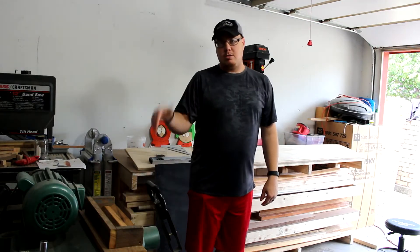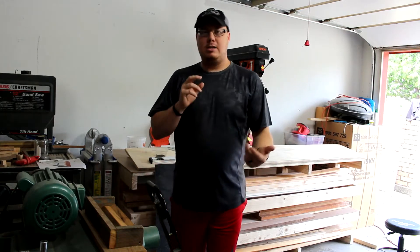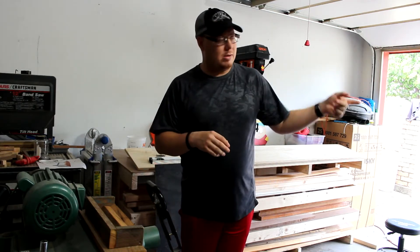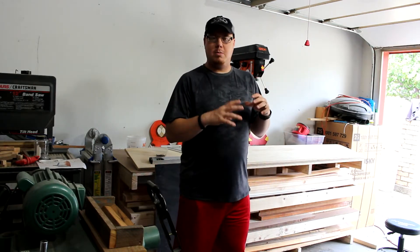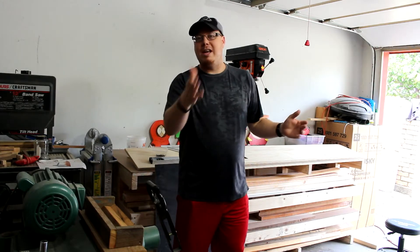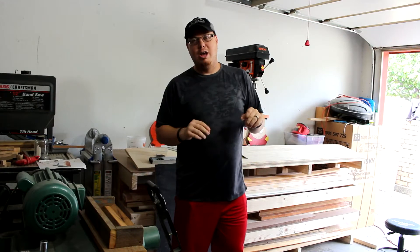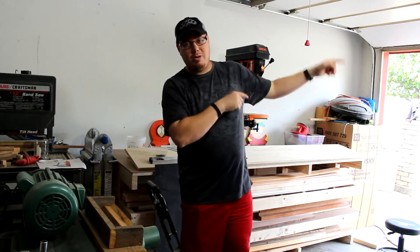I'm going to try to upload these three days in a row. We're going to go to the miter saw. This is going to be the most complicated but it's still going to be easy. You'll just have to wait and see how this goes. Since I don't have it finished here to show you, just stick around and check out how we do this.